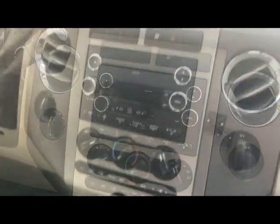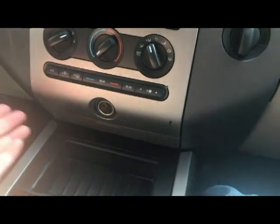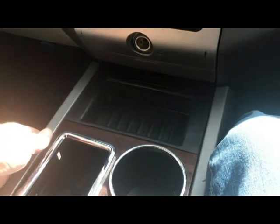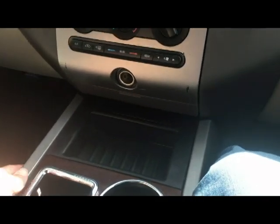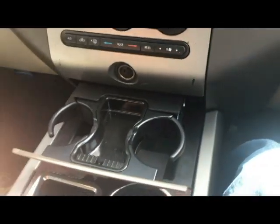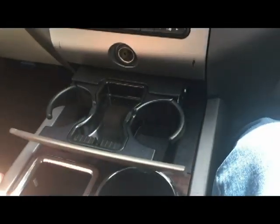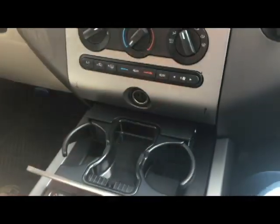The first thing you want to do is take out the cigarette lighter if it has one. This truck did not come with a center console, so it has a cup holder. Chances are if you don't have a center console you have a cup holder, though some Expeditions still have both cup holders and center consoles.